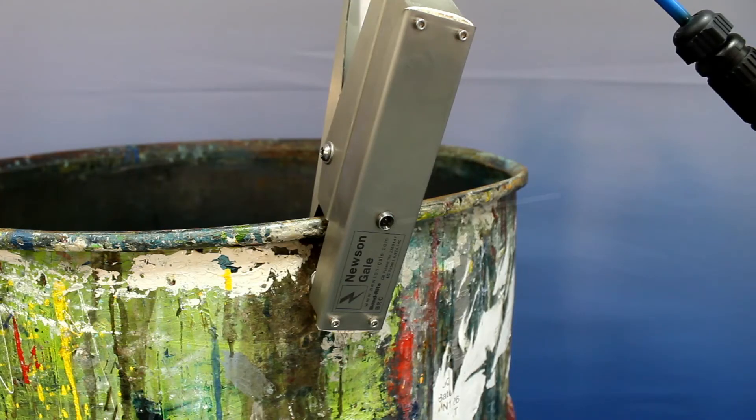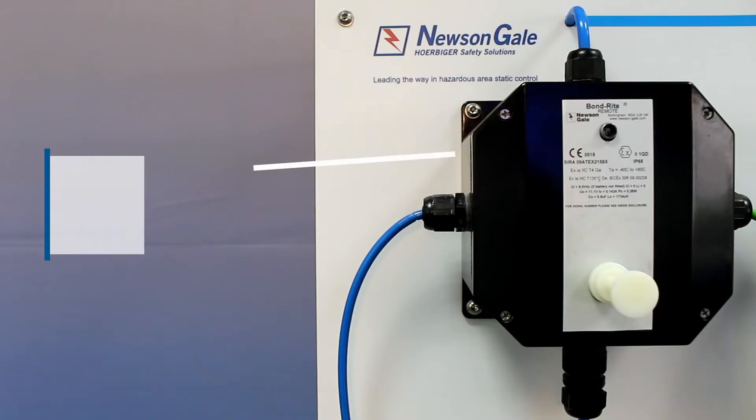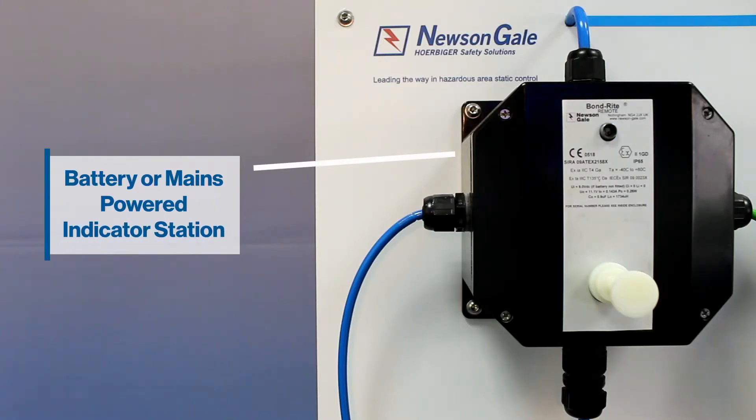The range provides equipment specifiers the option of selecting a battery-powered grounding clamp with integral LED, or utilizing a wall-mounted battery or mains-powered indicator station with visual indication.